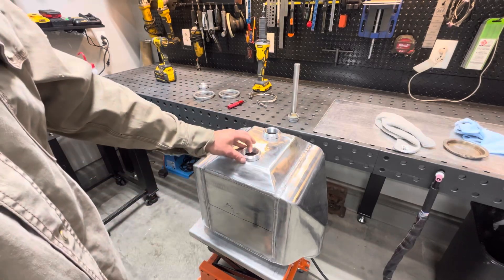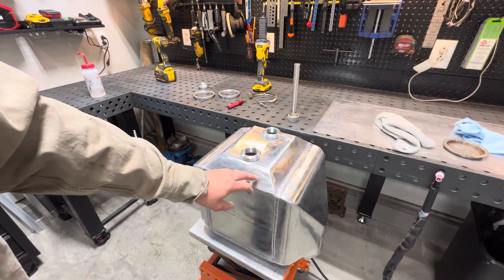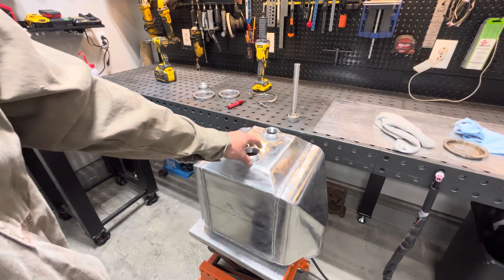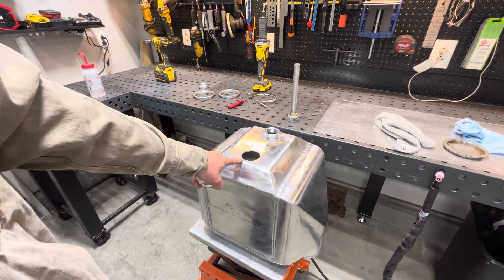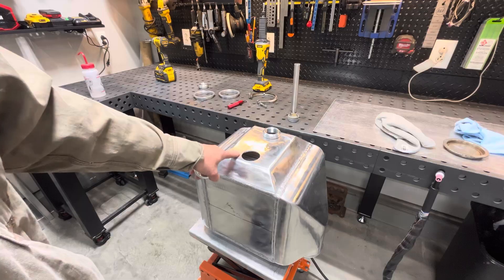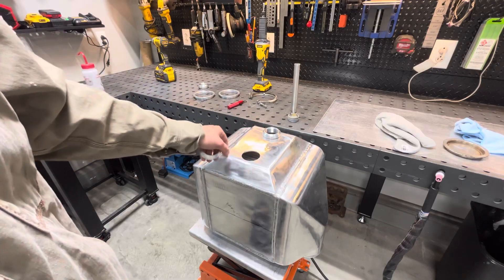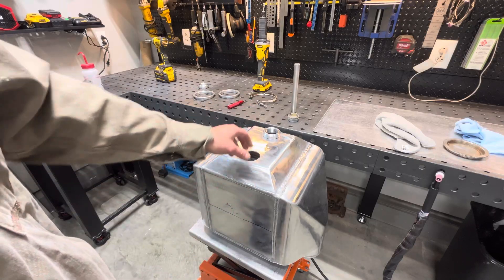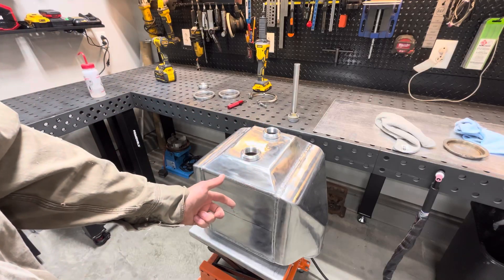We've got a nice little project here today - this is a water-to-air intercooler we're going to be doing some mods on. I'm going to try to do it in a couple of videos. We got three of these bungs to put on. These holes weren't here before - I had to drill two holes without hitting the core, which was kind of tricky. I just took some electrical tape around a hole saw when I drilled it. We're going to put these in here and weld them, and there's one on the other side.